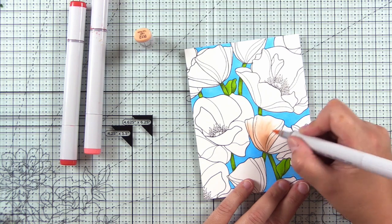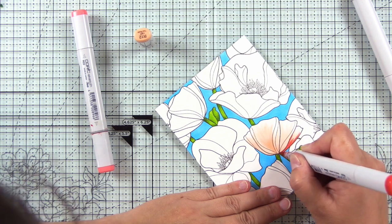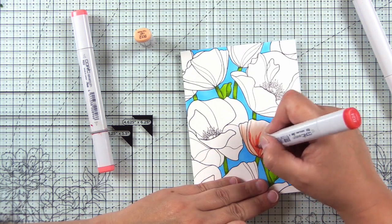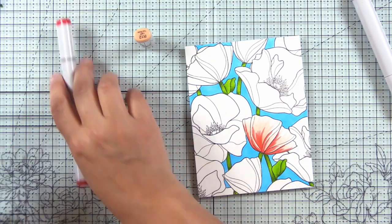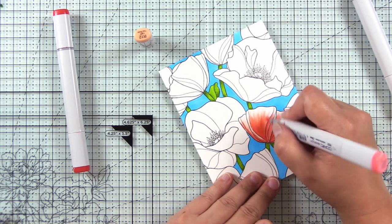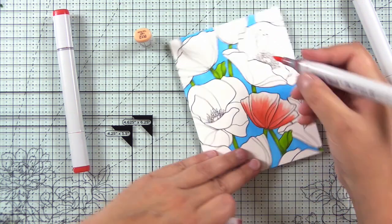I'm starting with the lightest color, R12, and I'm not going all the way to the tip. I want to keep the tips of the flowers very light so I only apply one coat of the marker on those tips and leave those white for now. Then I'm coming in with the R24, my darkest color. I'm keeping these flowers fairly light — poppies are usually more of a transparent, crepey kind of flower, and you often see sunlight shining through them.